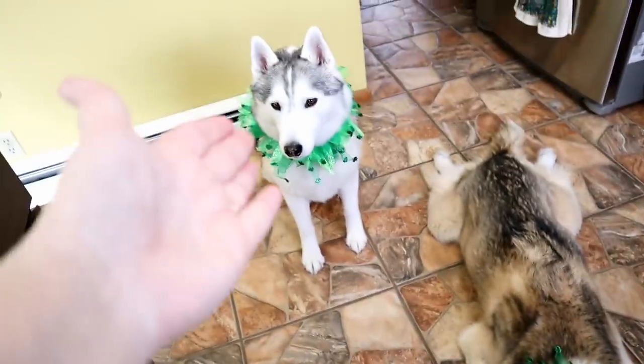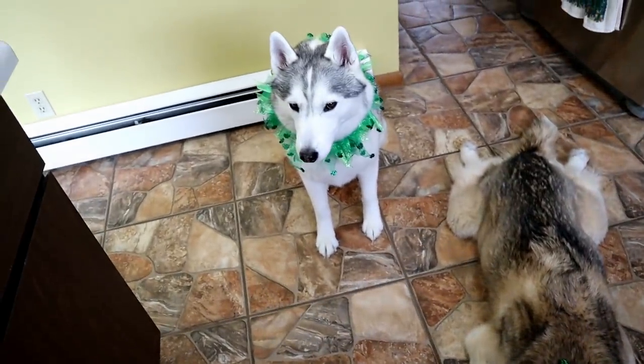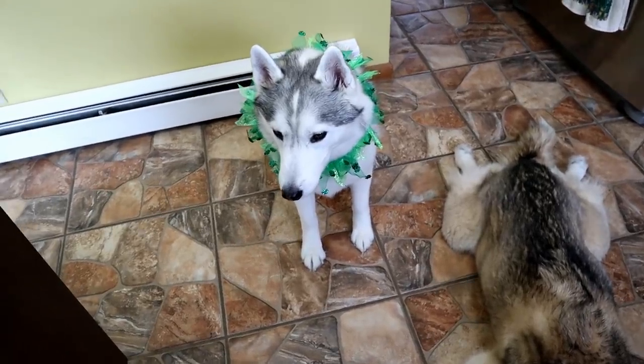If you guys are new here, this is Memphis, this is Shelby, and my name is Jess. Don't forget to hit that subscribe button, click that bell, and turn on all notifications so you know whenever we put up new videos. Let's make some beer for dogs!